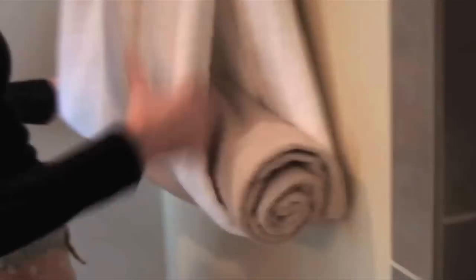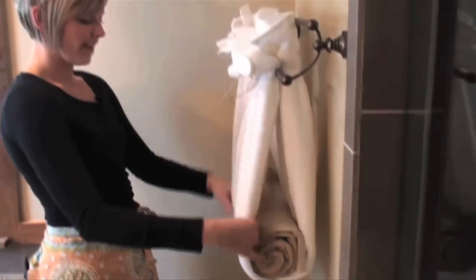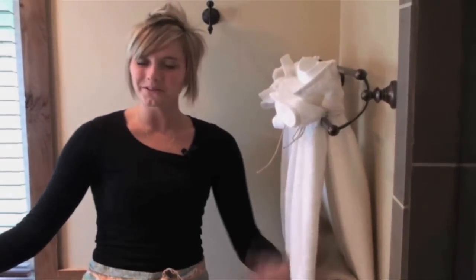Then roll up an accent towel and place it in between to give it that spa-like feeling. And that's how to make your towels look absolutely gorgeous!